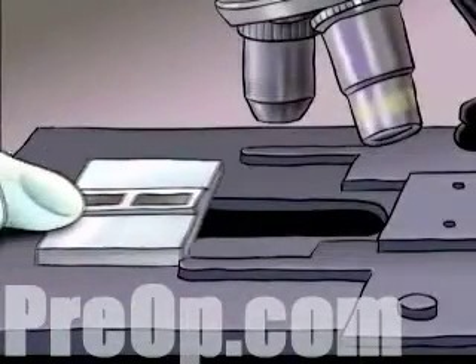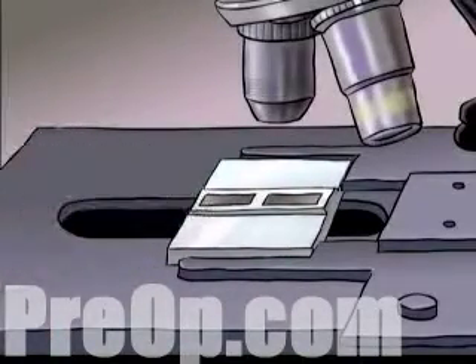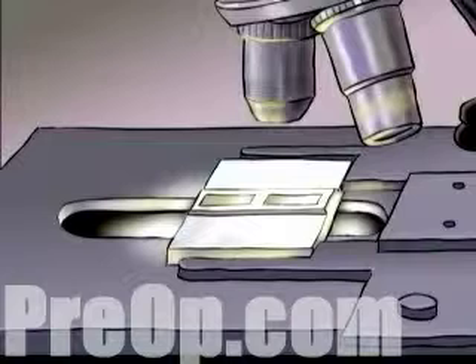Finally, a sterile dressing is applied. Your specimen will be sent immediately to a lab for microscopic analysis. Your doctor will tell you when to expect results from those tests.